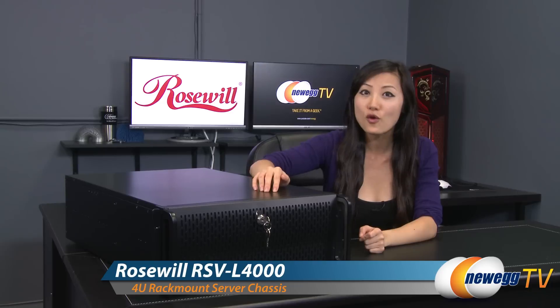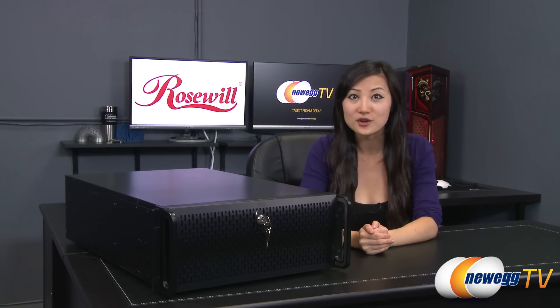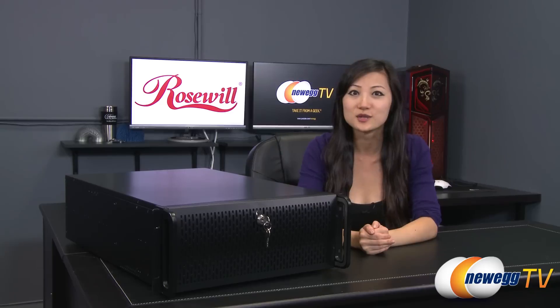That wraps up our overview on this Rosewill RSV-L4000 4U rack mount server case. I'm Joanne, and if you enjoyed this video be sure to subscribe to our Newegg YouTube channel. Thanks for watching Newegg TV and we'll see you next time.